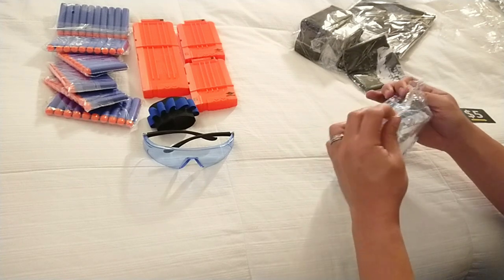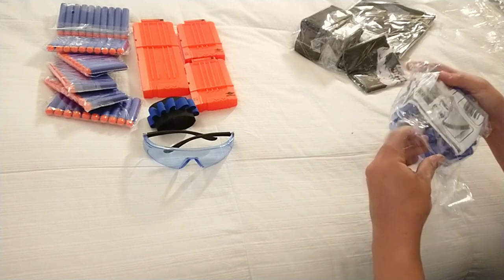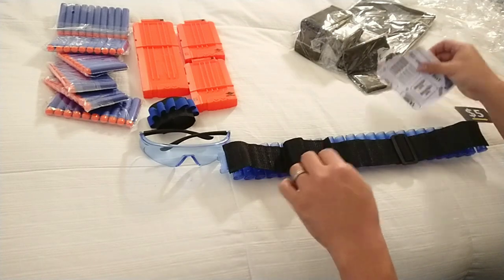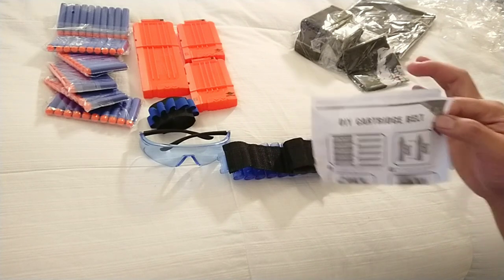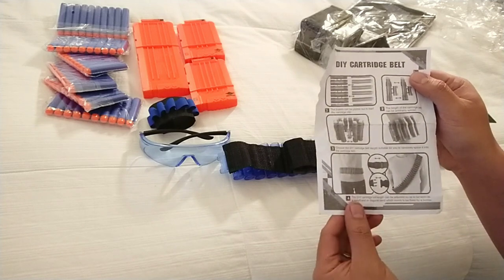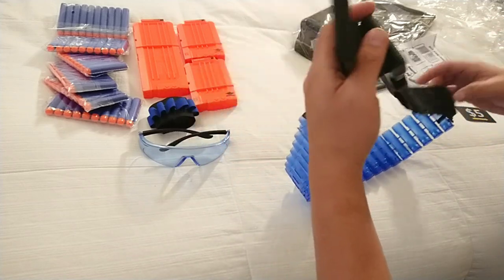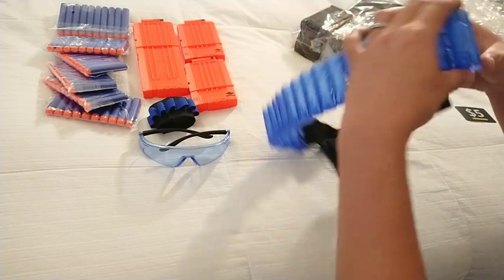We've got this interesting pack with instructions on it. Oh, cool — so this is more like a bandolier. The DIY cartridge belt is what they're calling this. It looks like you can wear it around your waist or chest. It's got an adjustment setting on it — it probably doesn't adjust too much larger than about three inches more than what you're seeing.